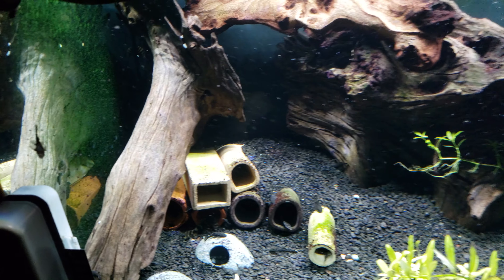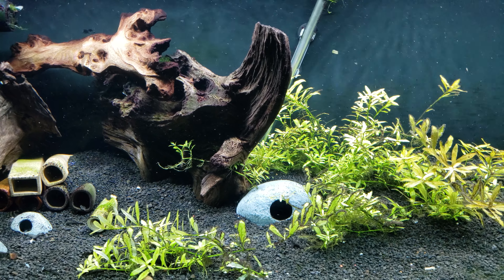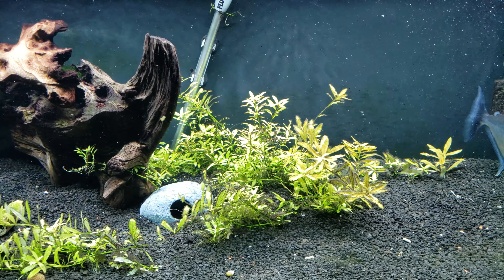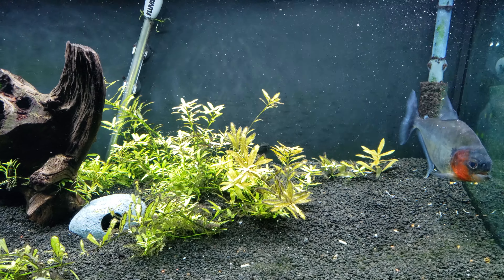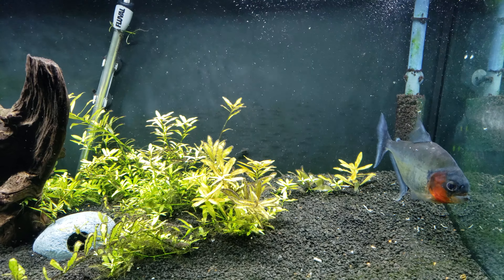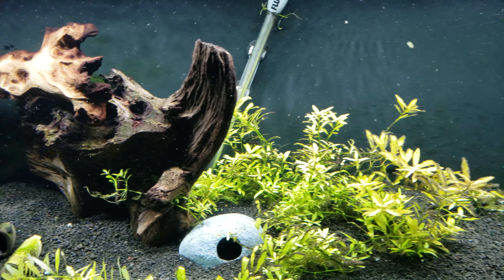I originally threw them in there because I was tired of breeding and trying to catch them. I'm always having to gravel vacuum the tank because of all the waste they make. They're excellent at eating algae, but they're also excellent at pooping. So I put them in here for this guy to eat, and lo and behold, they survived.